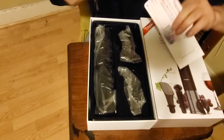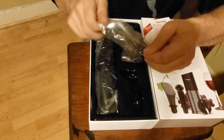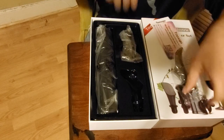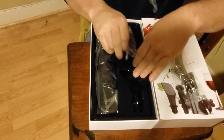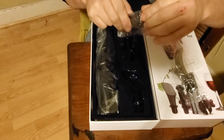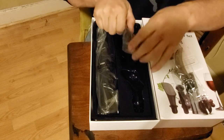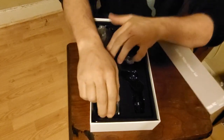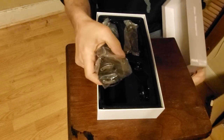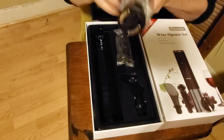Your instructions — everything comes nicely sealed. Here's your spout, the pouring spout. Here's your stopper, or I should say your cork when you open it up. And here is the actual wine opener.